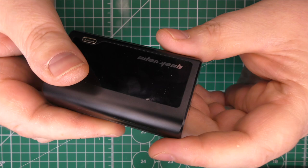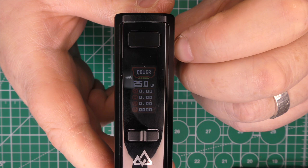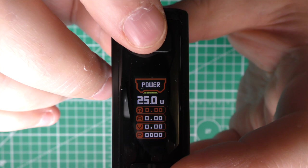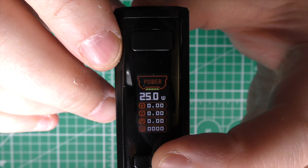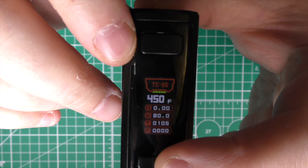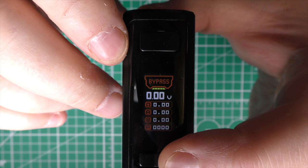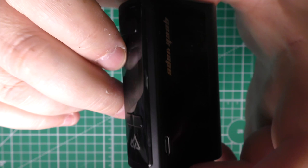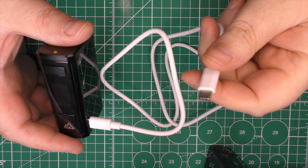Screen time: one, two, three, four, five presses and it's coming to life. Three clicks takes you into mode selection, and then pushing the left and right buttons cycles through all the different modes. You've got Power mode, Temperature Control, Stainless Steel Temperature Control where you can set coefficients, a Power Curve mode, Bypass mode, and you can also charge other devices from here — it functions as a power bank.